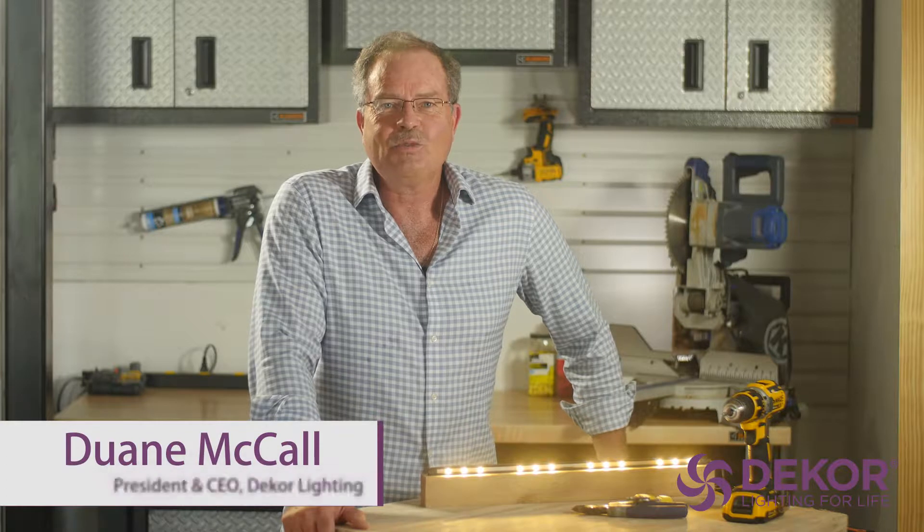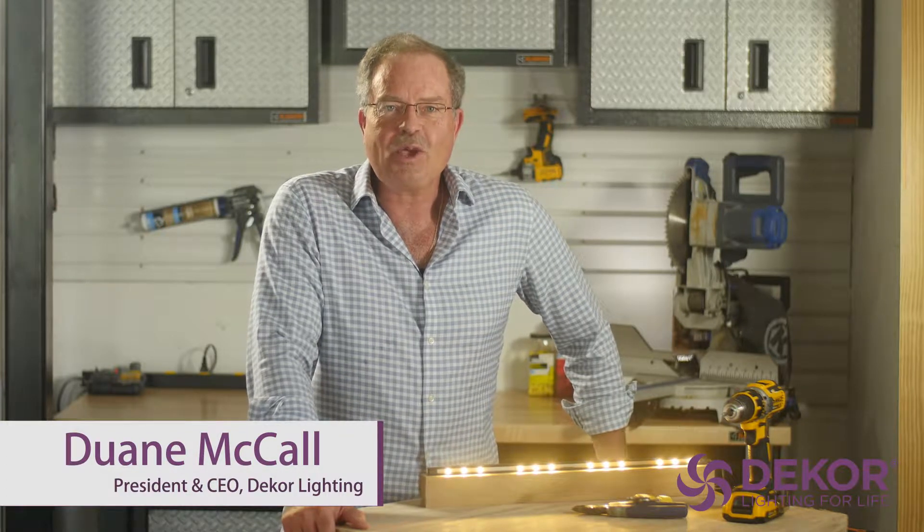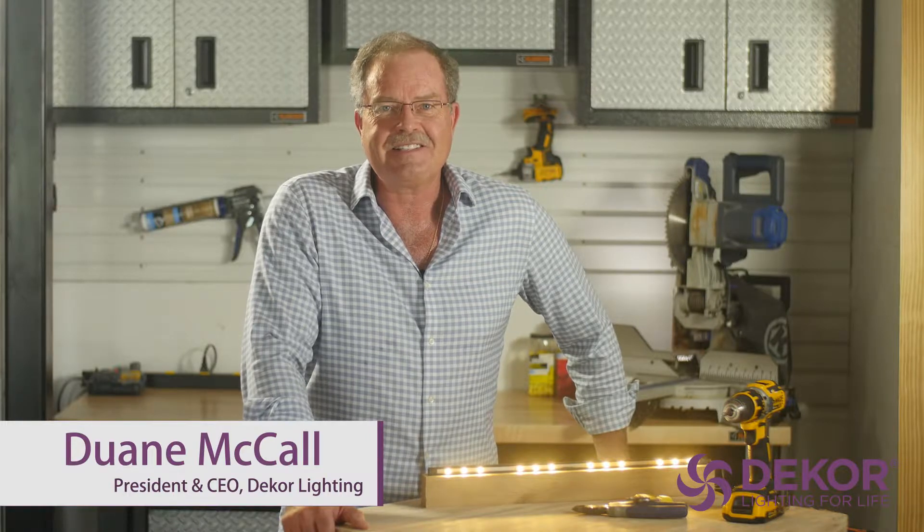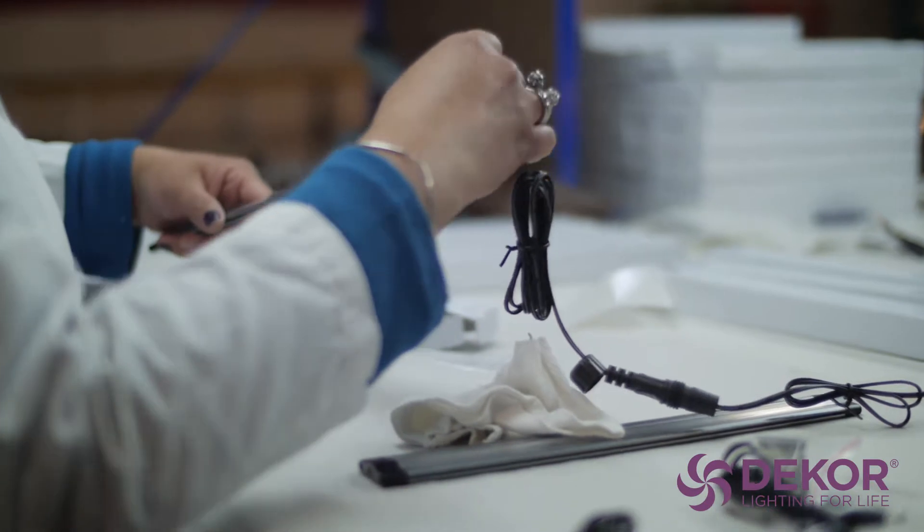Welcome to DEKOR Lighting. We are so pleased that you chose to make one of our products a part of your indoor or outdoor living space. As President and CEO of DEKOR Lighting, I take pride in offering the best made, most innovative, and long-lasting LED lighting products on the market.